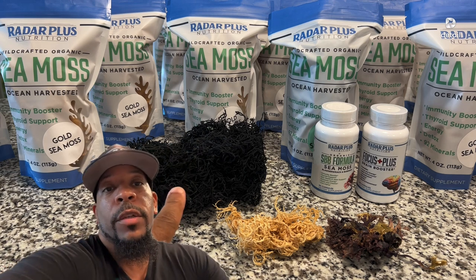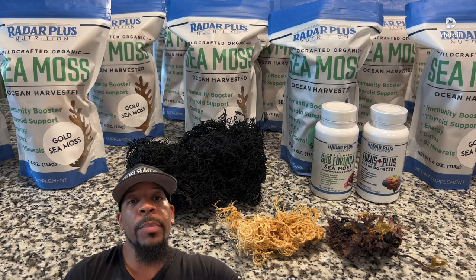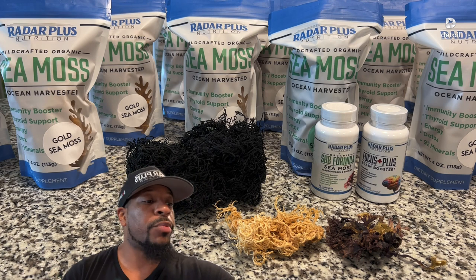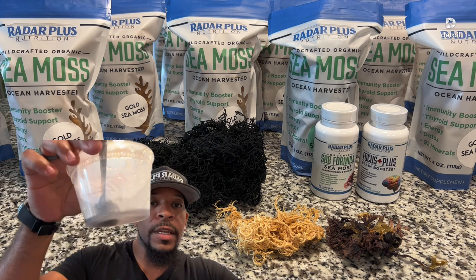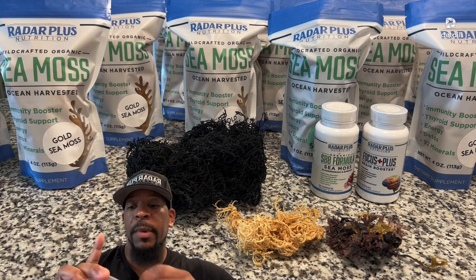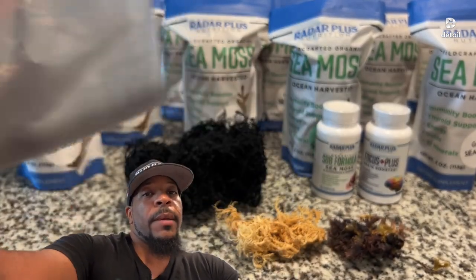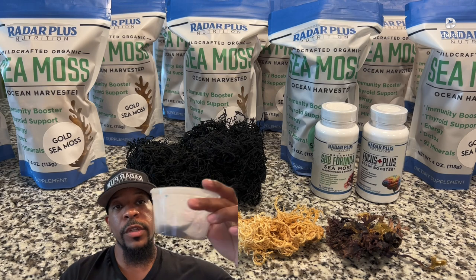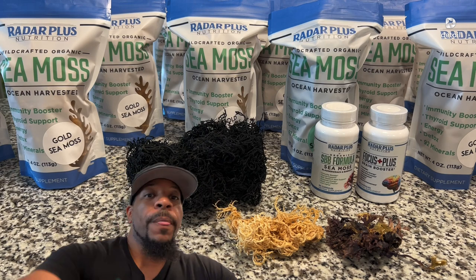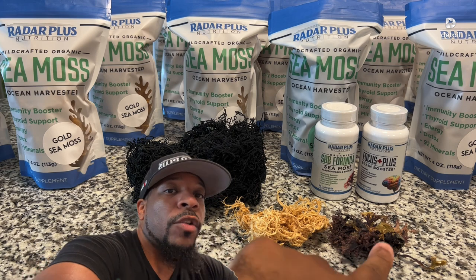This is green CMOS. We're going to be selling that soon on RadarPlusNutrition.com. I've been in the process of testing it. I always tell you guys I take my CMOS usually by the spoonful. I've been testing it for a few weeks, taking my daily dose. This is the green CMOS — it will be available soon. This is gold CMOS. This is Irish CMOS, Chondrus crispus.